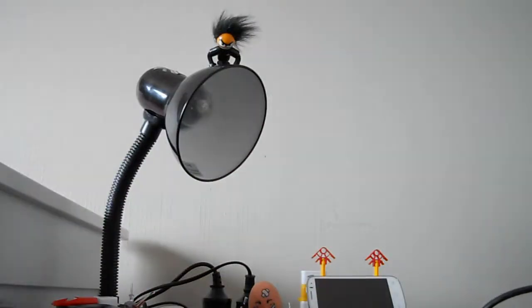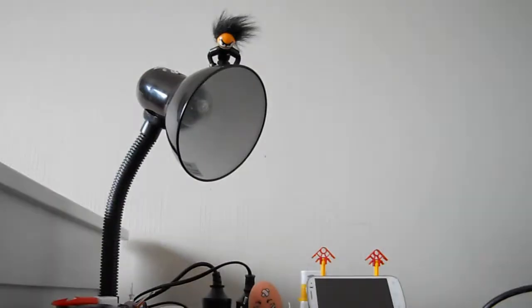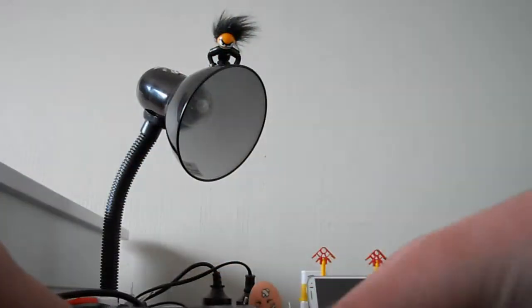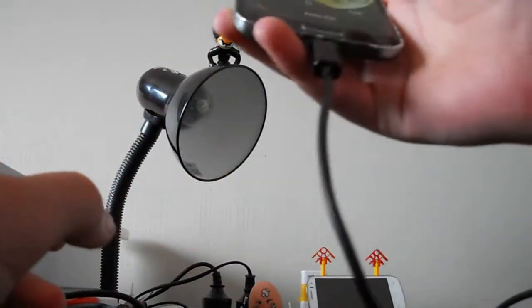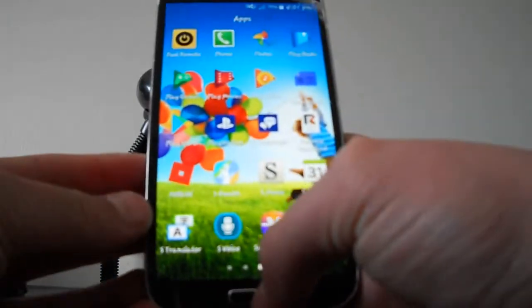You should also see these blinking lights on your PS3 controller, and that means it has connected. Then you want to grab your phone, turn it on, do your passcode, and open up your phone — like that.